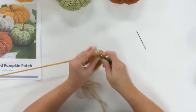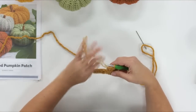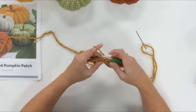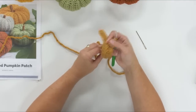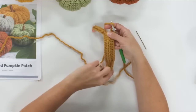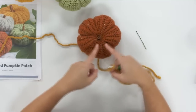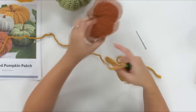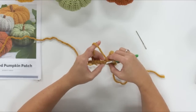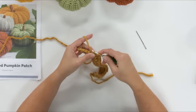I wanted to do a little bit of shaping in an easy way. Working back and forth in these turned rows, we're actually working vertically along the pumpkin — it'll be oriented this direction eventually. I wanted this to be a little shorter here at the edges to help with shaping later, because those edges become the part close to the stem and the bottom. You'll see when we get it all together.